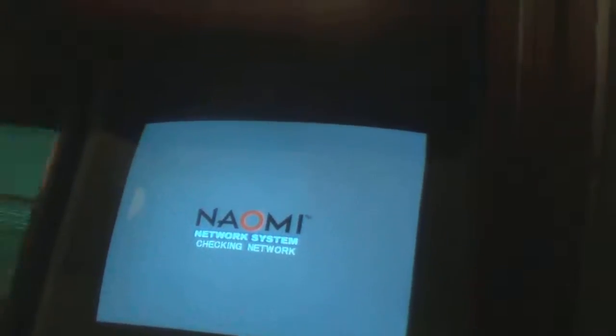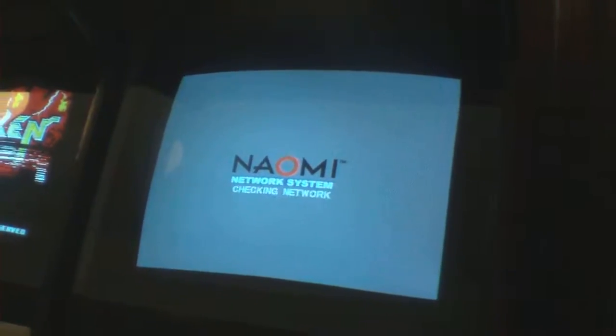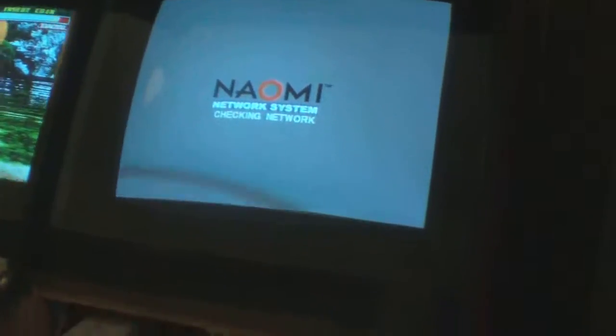Okay, moving on. I wanted to come back and touch a little bit more on this system. This has been what I've been working on the most lately — my Naomi. The Naomi is the arcade counterpart to the Dreamcast.